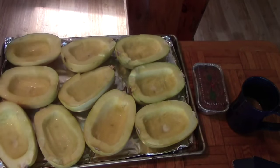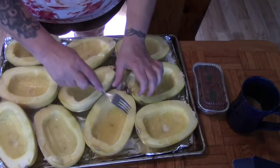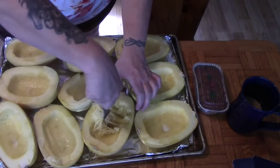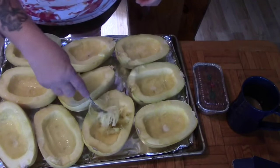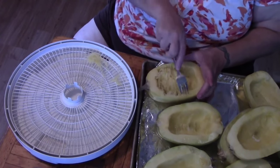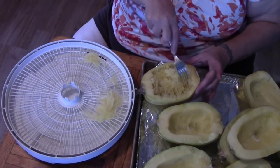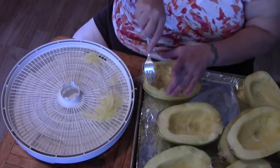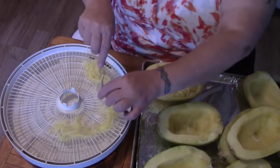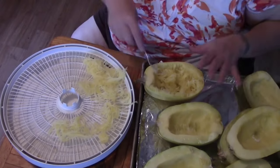Our spaghetti squash has been in the oven for about an hour and a half. We're going to let it cool some but I'm going to show you how this works. You just take a fork and start running it down the inside of the squash — look at that, it's like spaghetti noodles! So we're just going to take our strings and lay them out as much as possible. It's important to do it from side to side, not top to bottom, or you could break your strings. We'll be back when these trays are full of spaghetti squash.